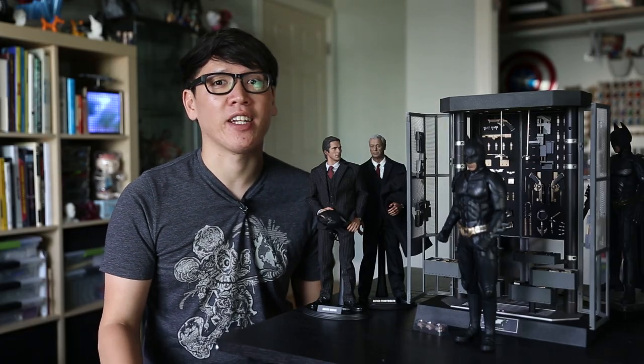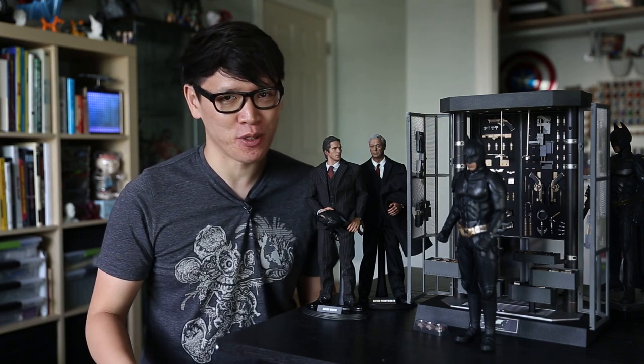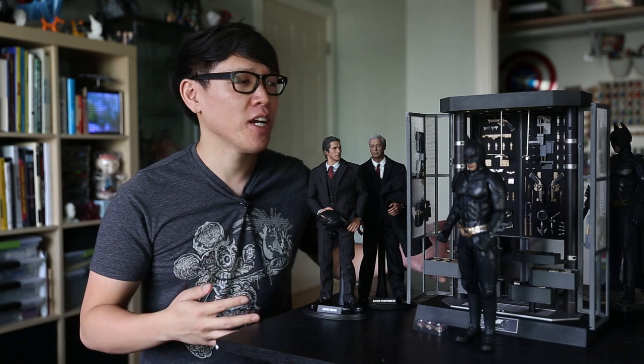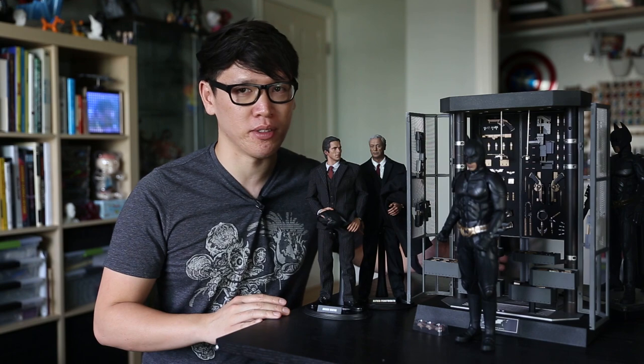Hey gang, it's Norm from Tested. I got an extra video for you this week. I'm at home again, which means I got something cool to show off. And it's right here. This is an amazing set made by Hot Toys, sold by Sideshow Collectibles.